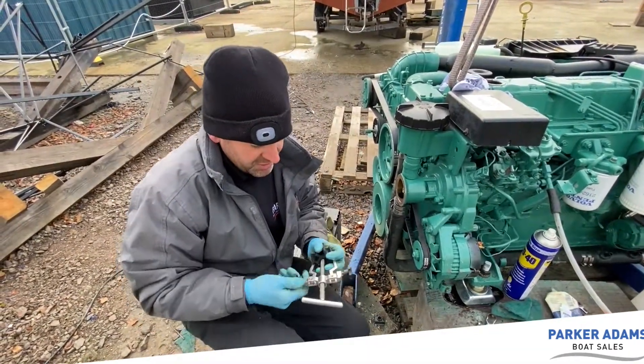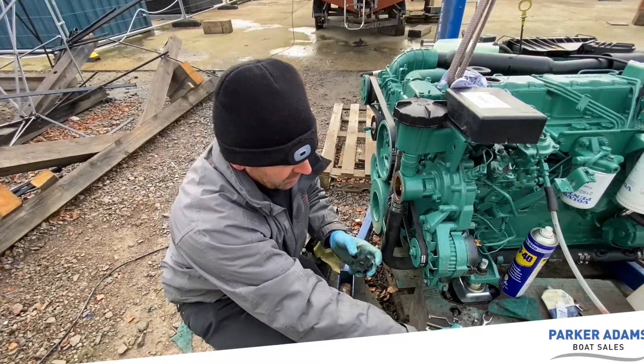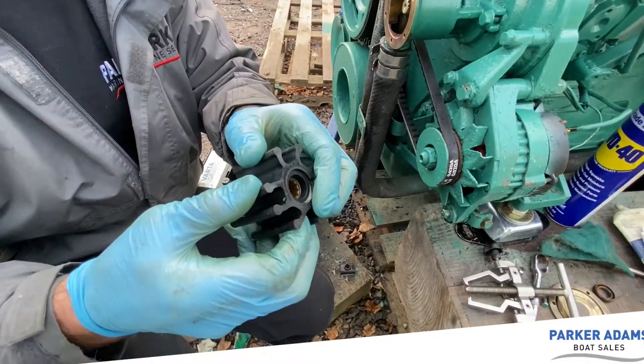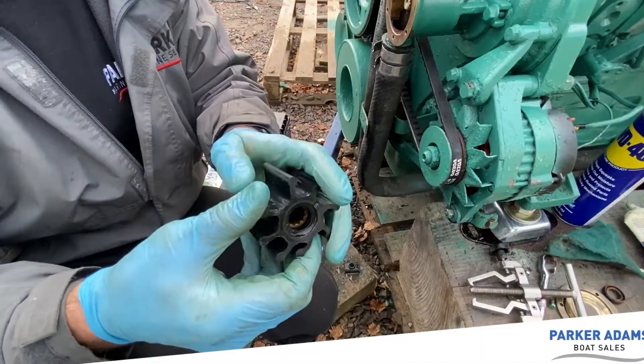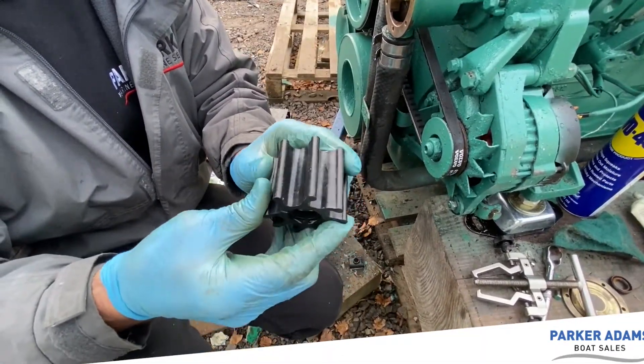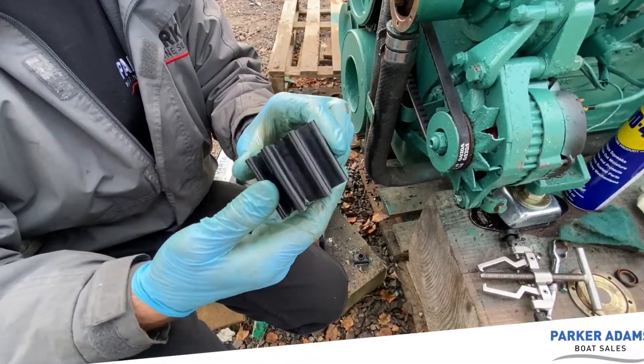We're changing this as part of a service. I'm not envisaging there's too much wrong with it, but when we check an impeller we want to check both sides and then check between the blades for any visible cracks. And there aren't any. So we're going to pop a new one in.